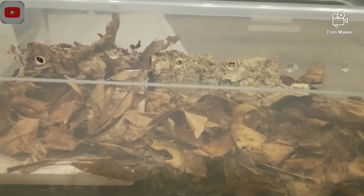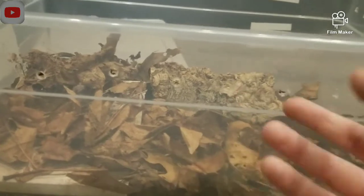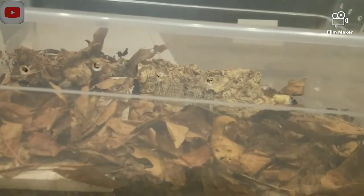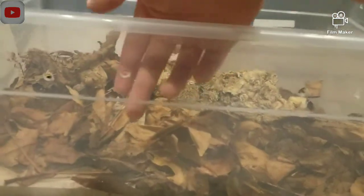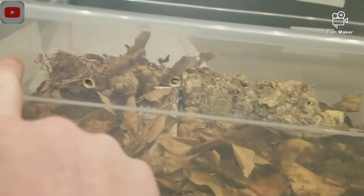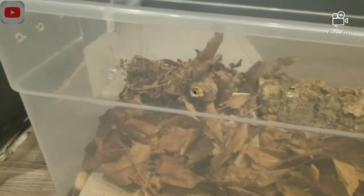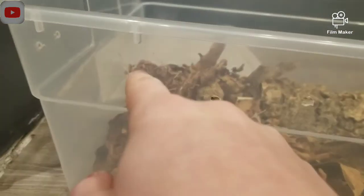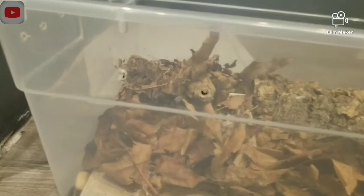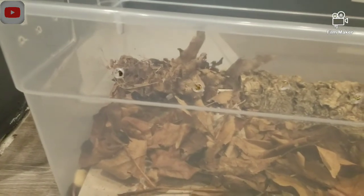Another really important thing I forgot to mention is the ventilation. The ventilation on here is just holes that I've drilled in it, and that's very simple because they can't climb smooth surfaces. A lot of people will put screen over these holes — like window screen — just glued over them. It keeps out mites and pests and makes sure that no isopods escape.